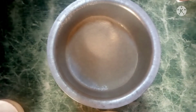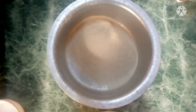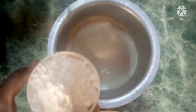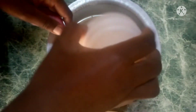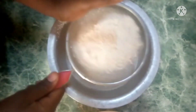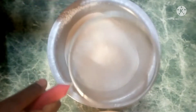The next step is to measure an equal amount of wheat flour. Here's my cup full of wheat flour — the same amount as the millet flour. I'm also going to sieve it to aerate it, and that's what I get.